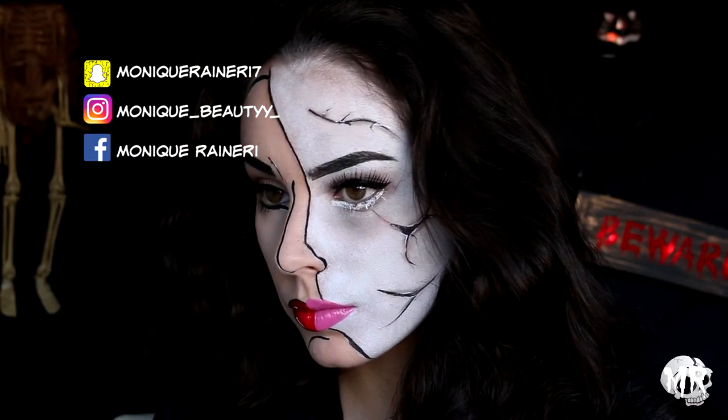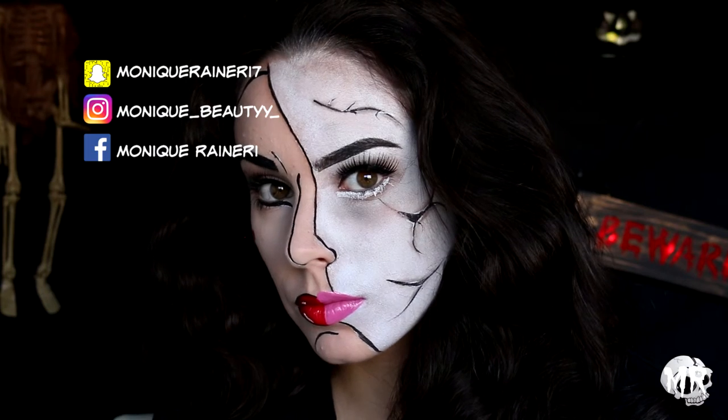Thanks so much for watching, guys! I hope you enjoyed 2018's first Halloween tutorial and I will see you in my next one.